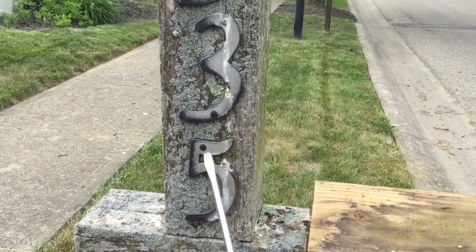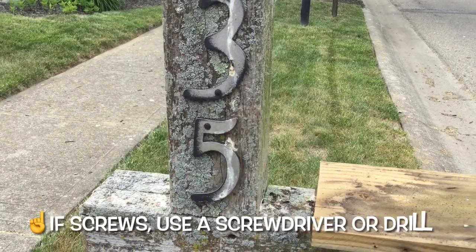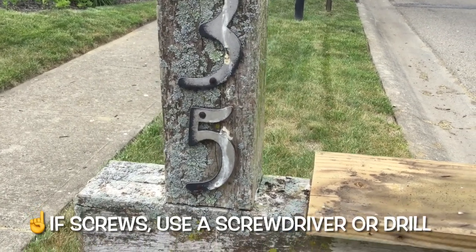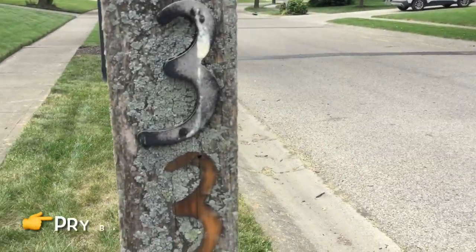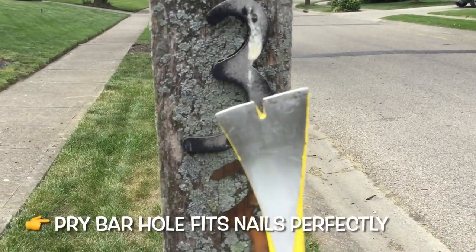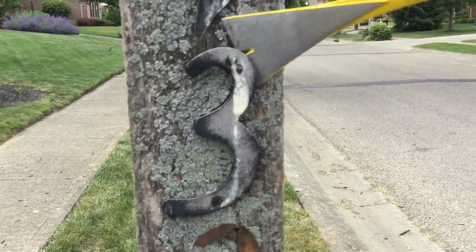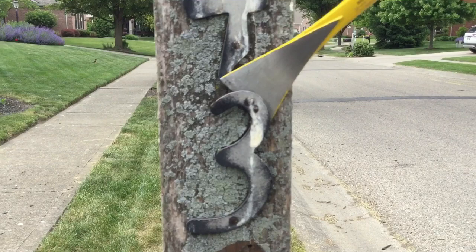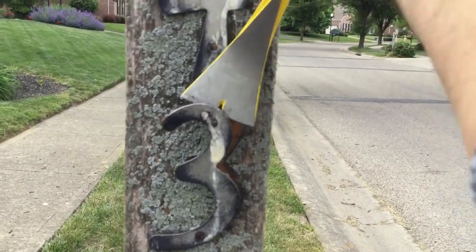At least for me — and probably for everybody else — there are going to be little nails in each one of these, so just be careful when you're pulling them off and gently go about it. What's nice about using the pry bar is this little indentation at the end — it's perfect for sliding in right where the nails are and does a great job of getting in there. Just apply some force and these things come right out.